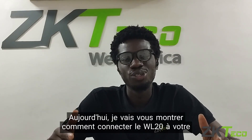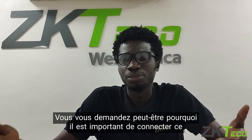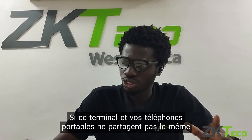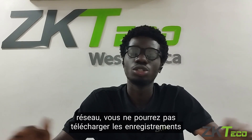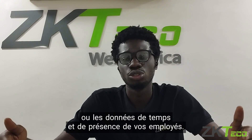Today I will be showing you how to connect the WL20 to your Wi-Fi network. You might be wondering why it is important to connect this terminal to your Wi-Fi. Without this device and your mobile phones sharing the same network, you will not be able to download your employees' time and attendance records or data.